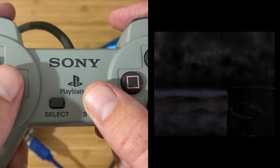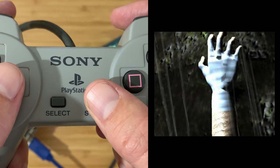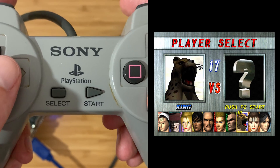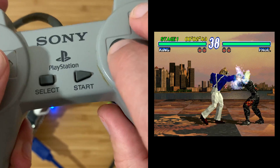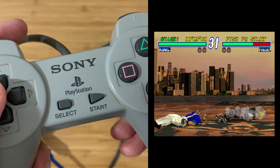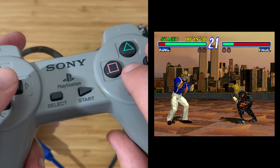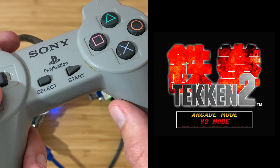Next let's try a game. Load Tekken. That works great.